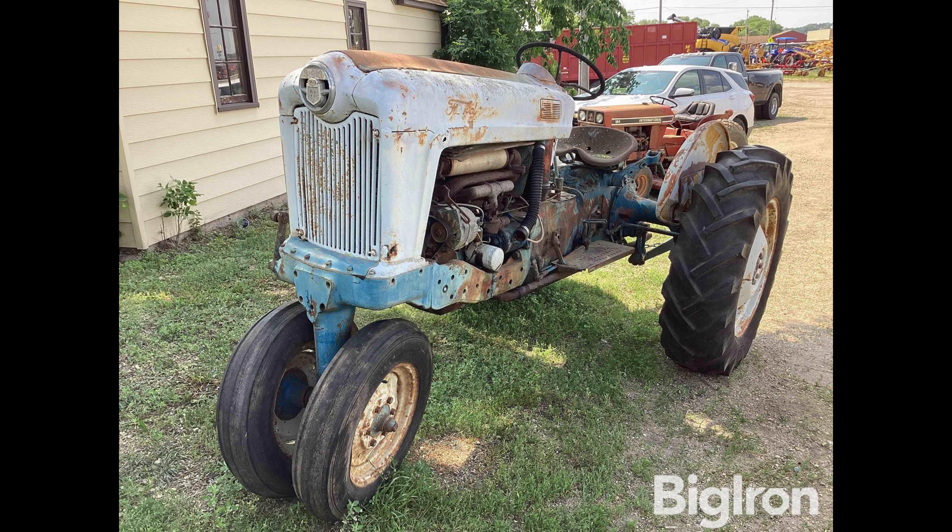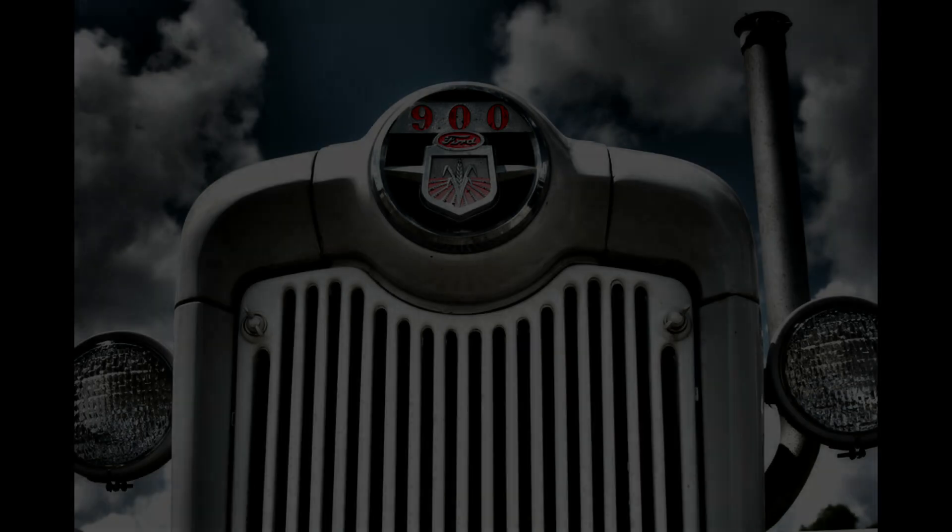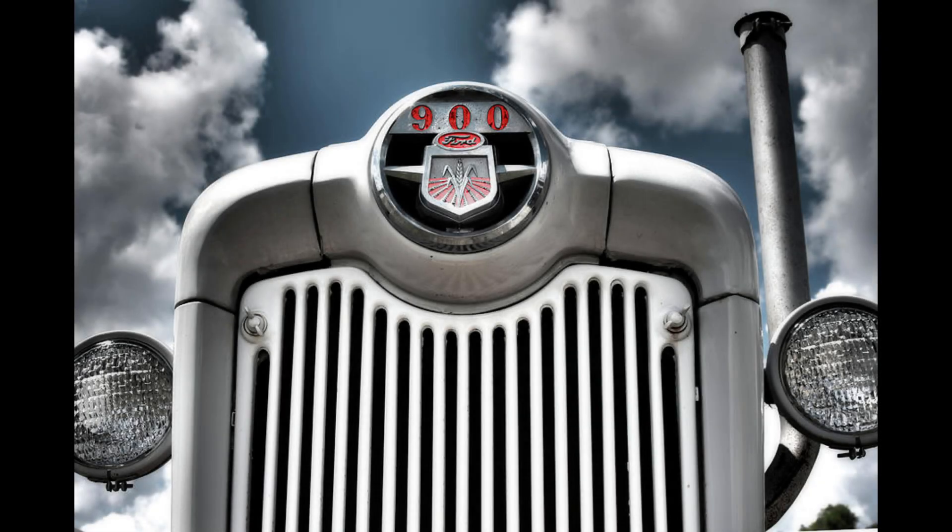The Ford 100-series tractors included the 600, 700, 800, and 900 models. These models were introduced in 1954 and available from 1955 to 1957. The first were the 600 and 800s, then the 700 and 900s.